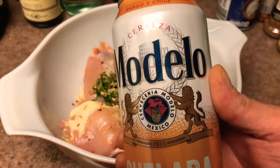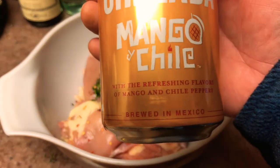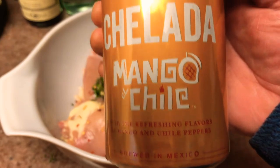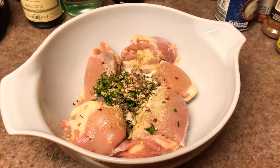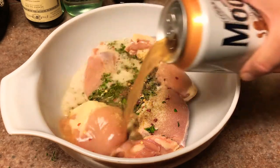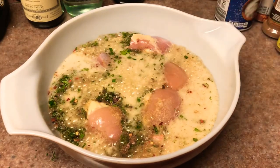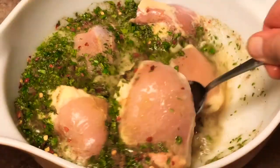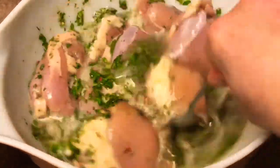Now it's time to add the star of the show — the Modelo Chilada Mango Chili. I don't know if this is a beer; it has beer in it so I guess it's a type of beer. You've got to check it out — it's pretty good to drink straight up, but it's also perfect as a marinade. Just pour some in, enough to cover the chicken.